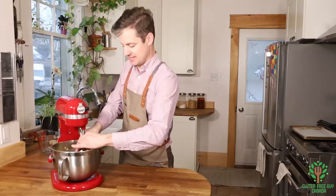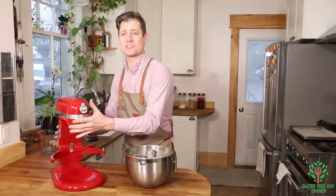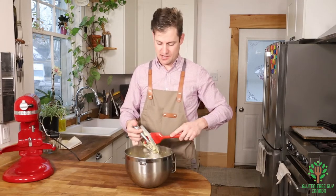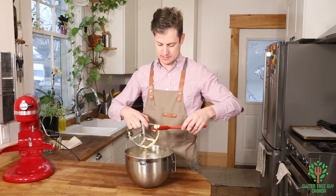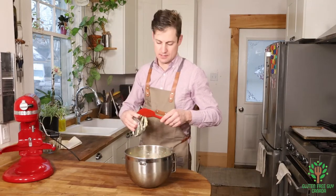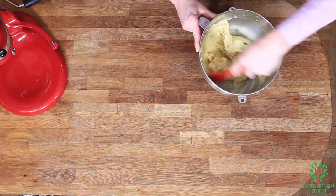There we go — you can see just how sticky it is and it's gonna be so wonderful. I'm going to scrape the paddle off and put almost all of this into a piping bag.